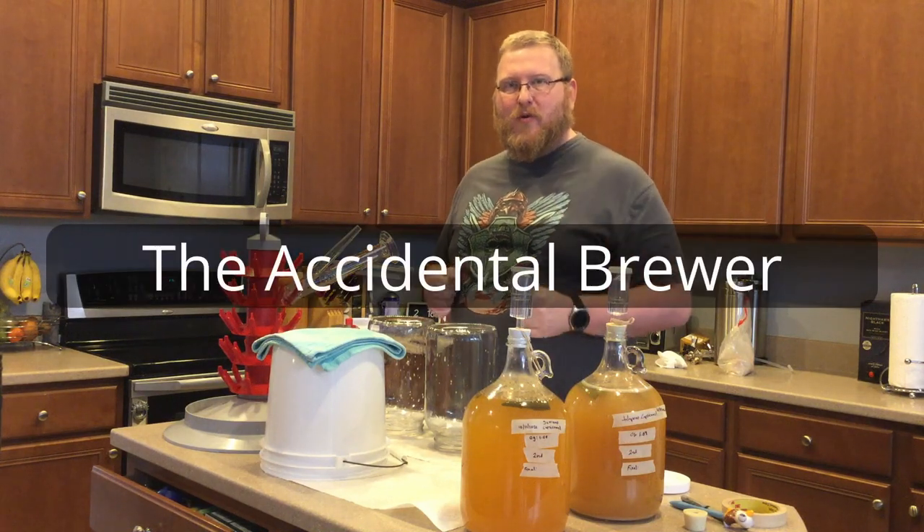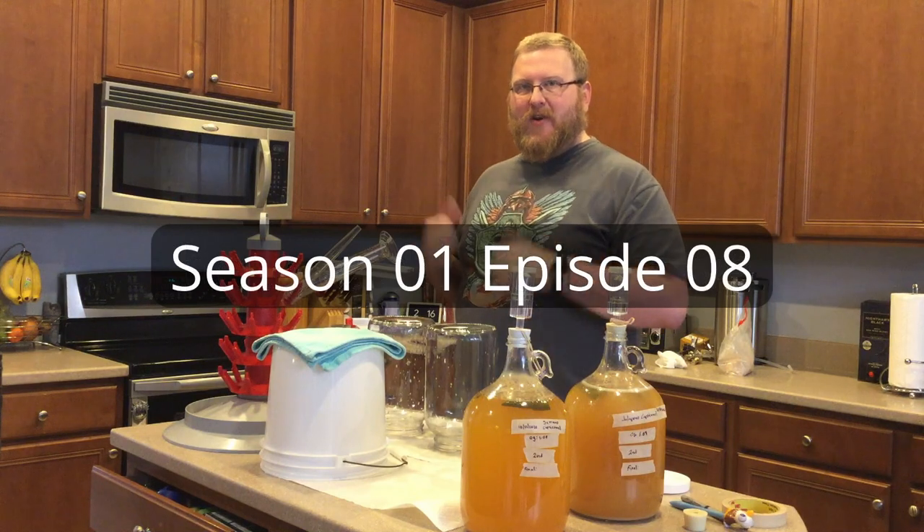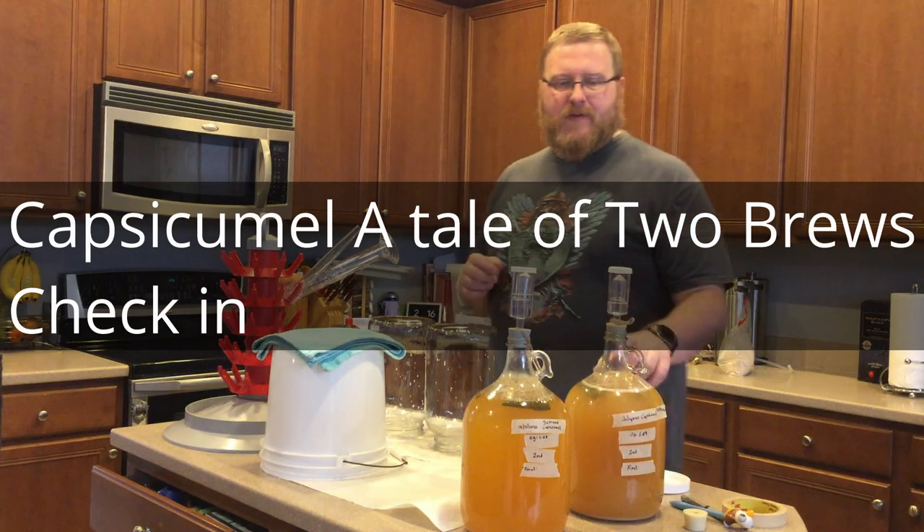Hi, I'm the Accidental Brewer and my daughter Hasella is not here, sorry, but Joe's here so we're gonna talk about the Kapskamel.